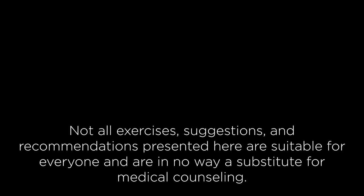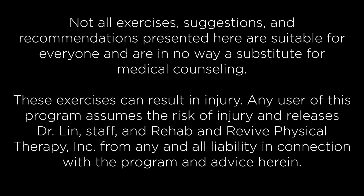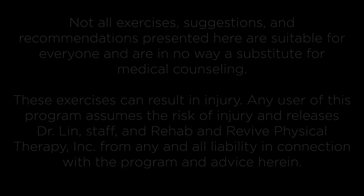I'm Dr. Lin. Remember, we heal smarter, not harder. We'll see you in the next video. Thank you.